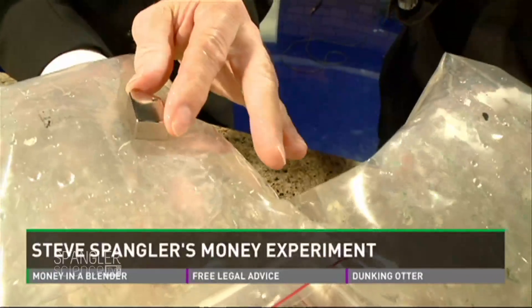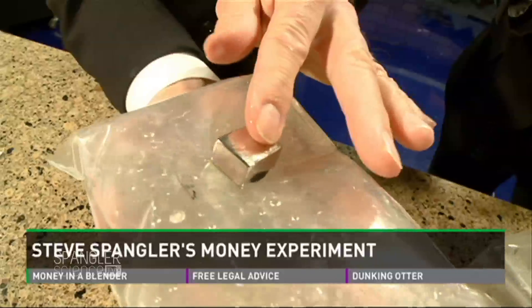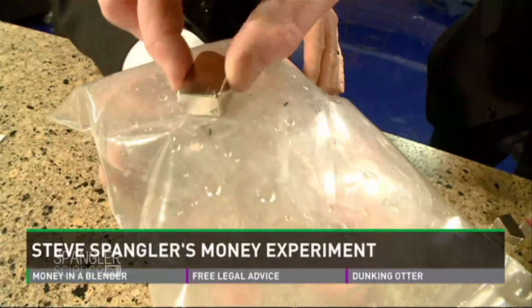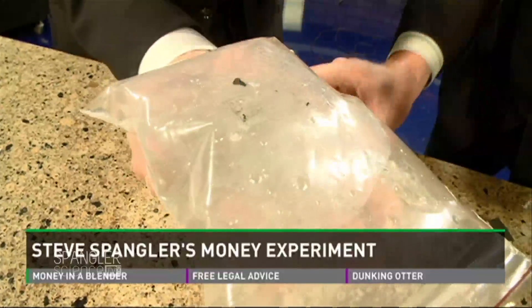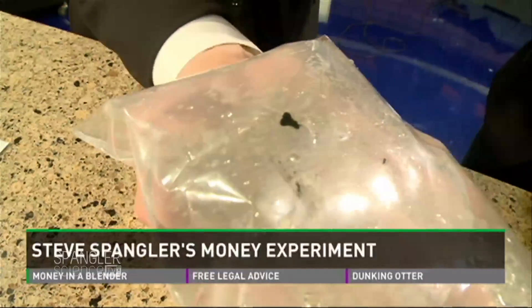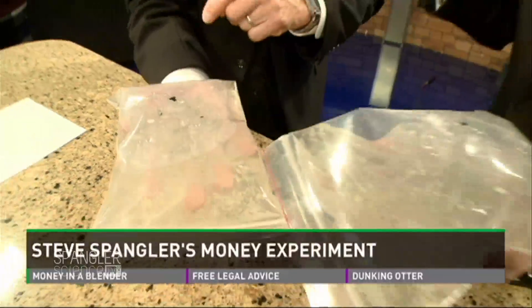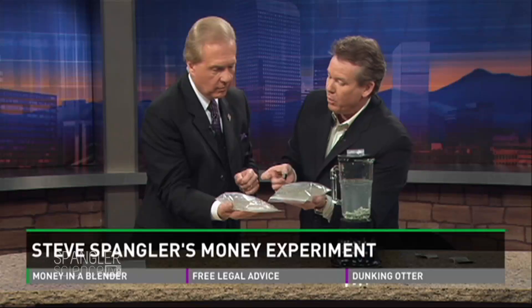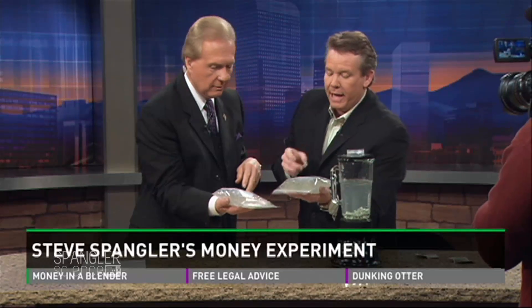Sure enough — can you see that? Look at that. There is the iron. That is the metal. So it's actually iron in the bill. Why do they put iron in money? If you're going to pass counterfeit money, you probably aren't going to have iron in the ink. So if you put a dollar bill in a vending machine and it rejects it, it could be a counterfeit. It's just one way to keep counterfeiting down — another marker to prevent counterfeit money. Exactly right.